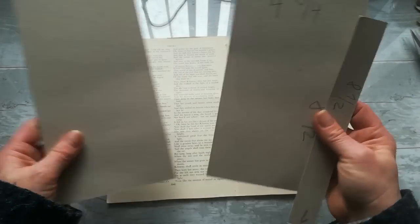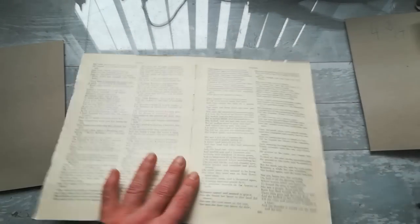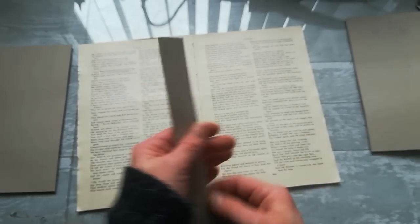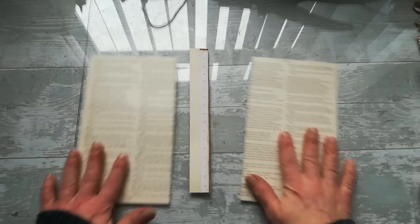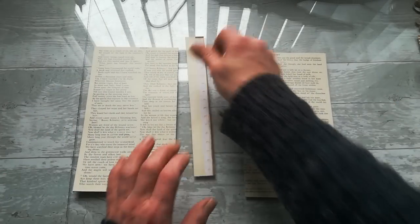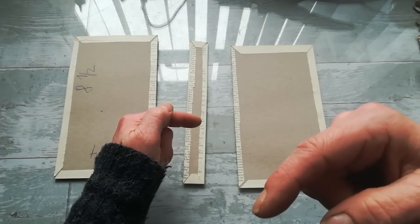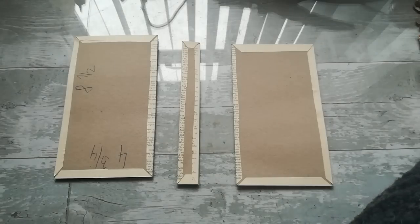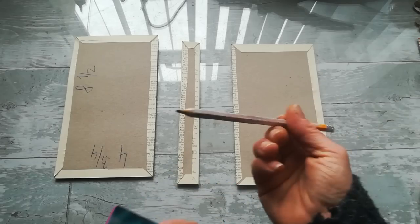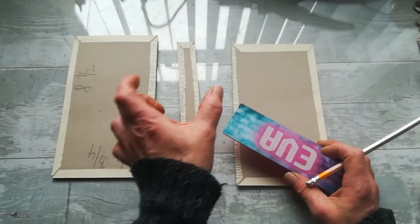Cover your chipboard pieces with the decorative paper you want on your cover — I'm using book pages. Cover all the pieces. If you want to use some distress ink on the edges, use it now. Then flip your pieces over; you'll need a ruler and a pencil.